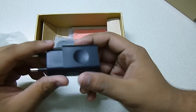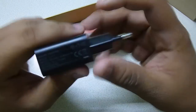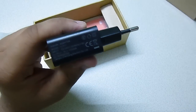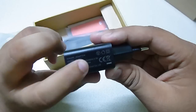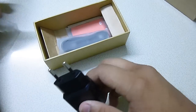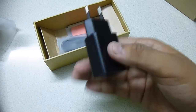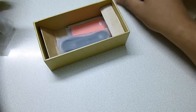This is the charging brick. A standard quality charger comes with this handset. The power rating is 1 ampere — so this is 1 ampere, 5 volts, which is 1000 milliampere. It's not the 2 ampere fast charger like the Mi 4 or Mi 3; this is just a 1 amp charger. But it will be enough for this 2200 mAh battery.